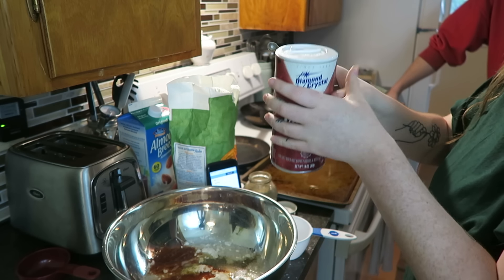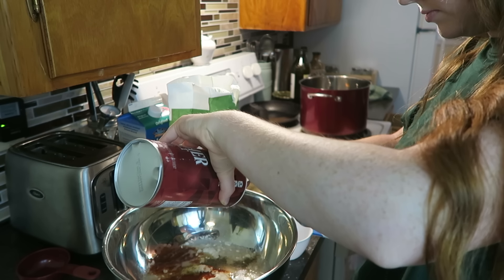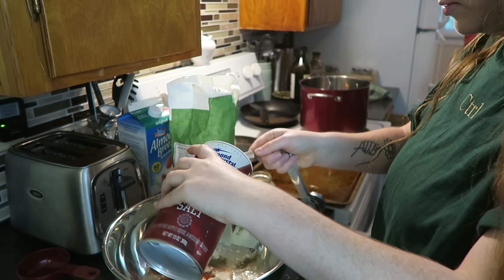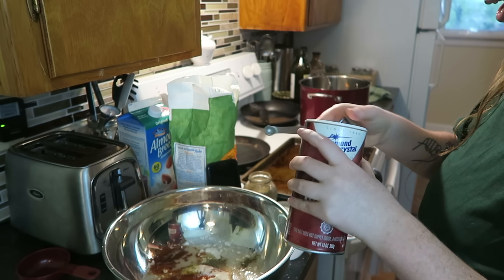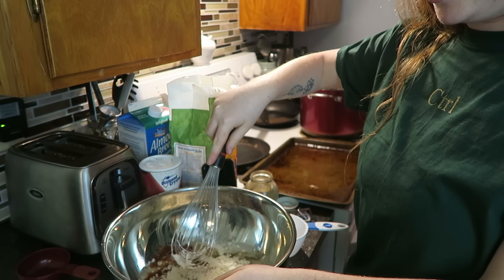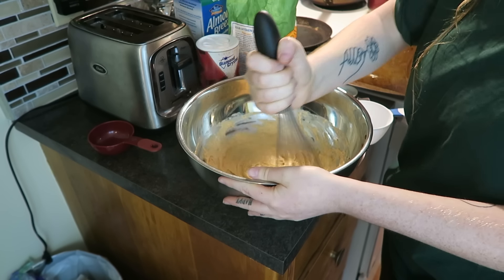Finley asks if he should start peeling the potatoes, which would be great. He mentions a childhood memory of peeling the top of his finger off and having to go to the hospital — but that's not happening tonight. Meanwhile, you're just going to whisk all the batter together. All these spices smell so freaking good. Whisk until all the lumps are out.